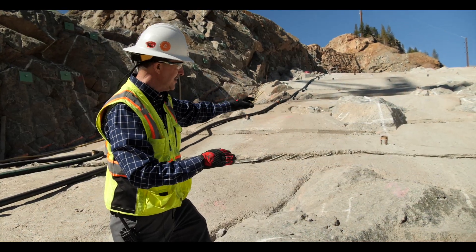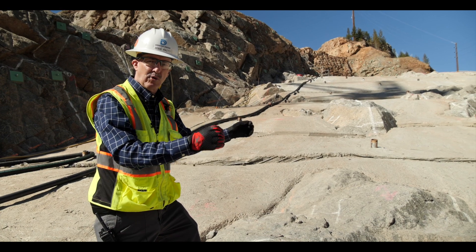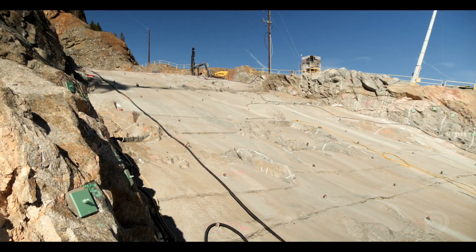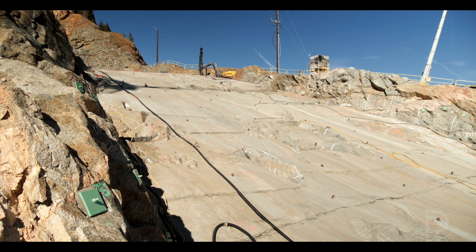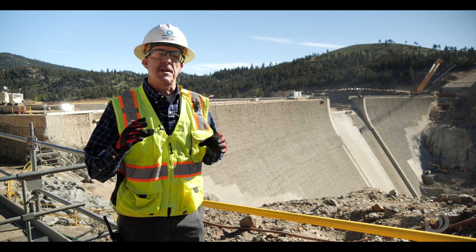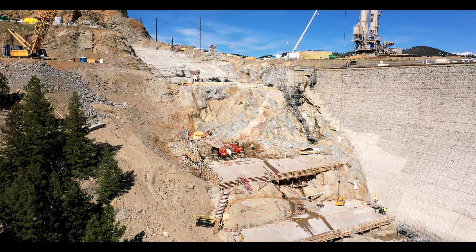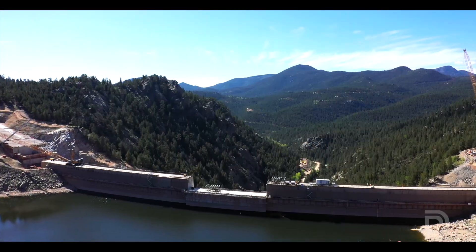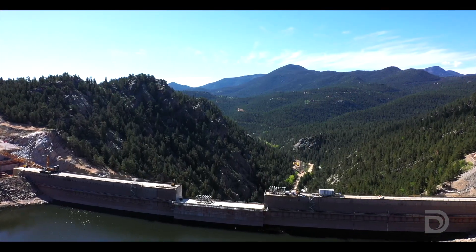These little holes that you see are for grouting for further stabilization of the foundation. Next year we'll be covering this up with roller compacted concrete. The work you see behind me reflects about a season and a half worth of work. All of this is going to take us, at the end of the 2023 season, to the bottom of the valley where we're ready to start coming up with the dam concrete.